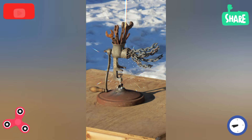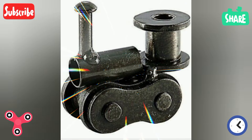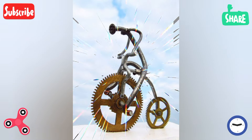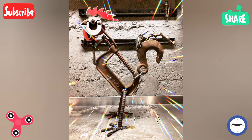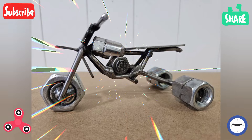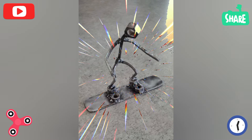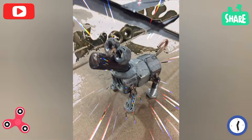Practice by starting with simple projects to build your skills before moving on to more complex designs. For planning, sketch out your design and plan the welding sequence before starting. After sketching, you can draw different categories — animal sculptures and others. When finished, clean and polish your project, remove any rough edges, and enhance its appearance.